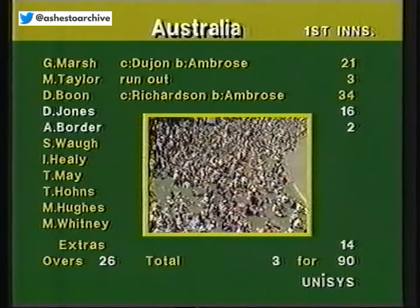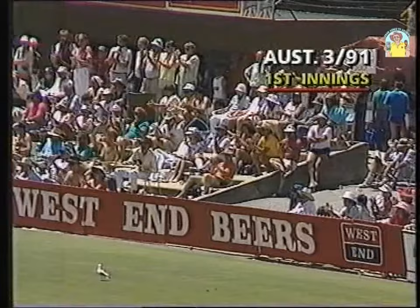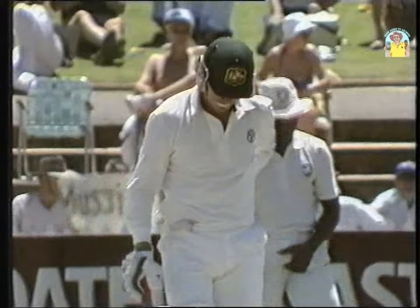The Australians resumed after lunch at 3 for 90 on a wicket built for runs. It took Dean Jones to realise the potential of the pitch. He's got that one away — no point in running at all. It was a quick bouncer and Dean Jones played a beautiful pull shot. Very good shot from Dean Jones.